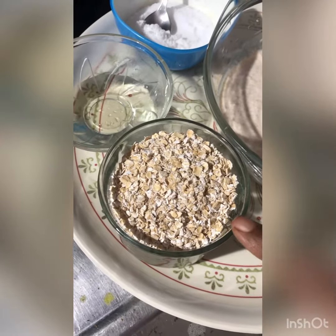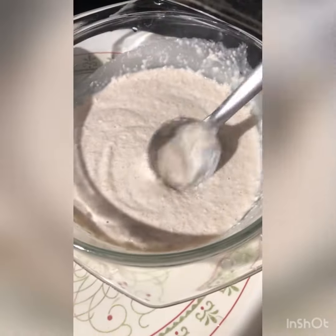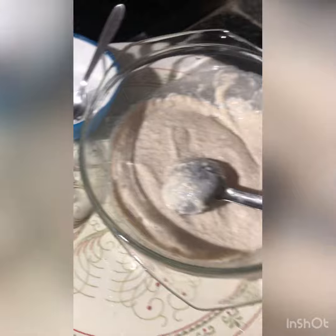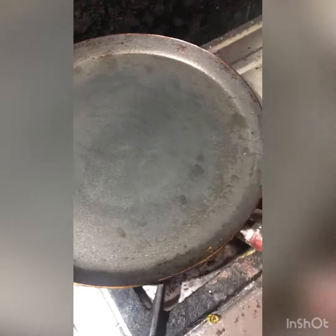We bought some oregano and poured our water in. Let's put salt and oil on the side. There should be oil in the water as well. Put salt in the water and pour into a bowl, then open the pan.